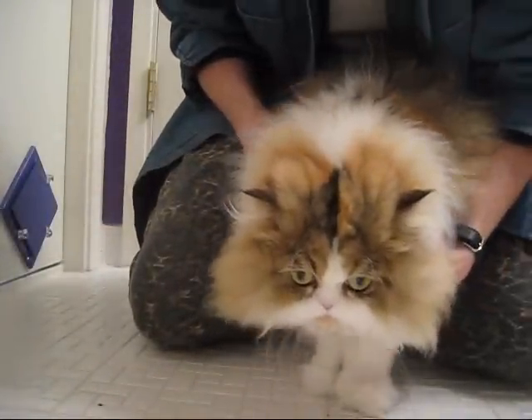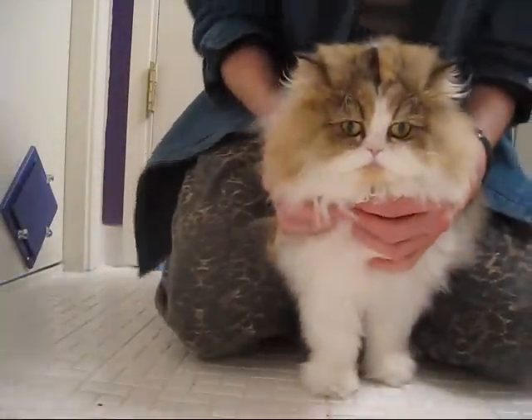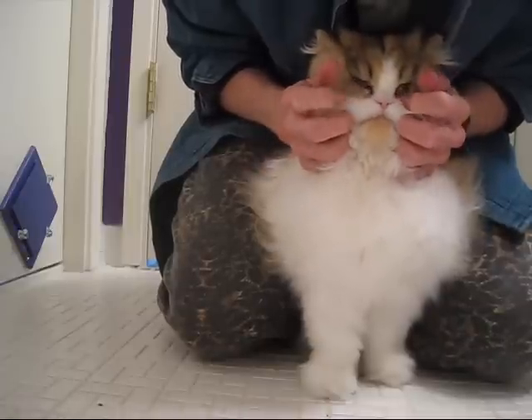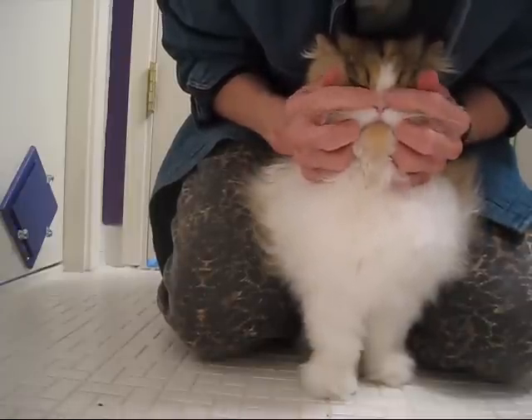I'm going to do some eyes. With almost everything, we're back with the kitten — the kitty back up between our legs so she can't back away from us. This is eye maintenance.